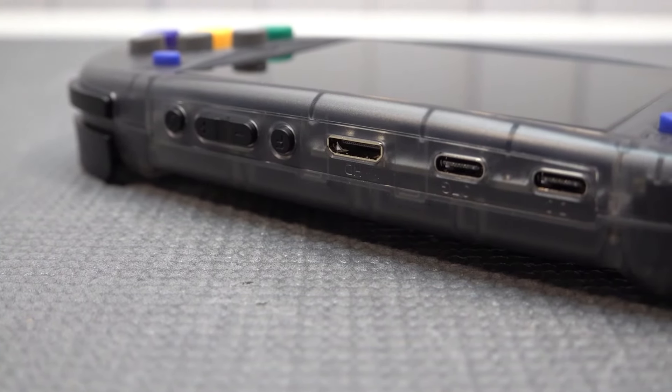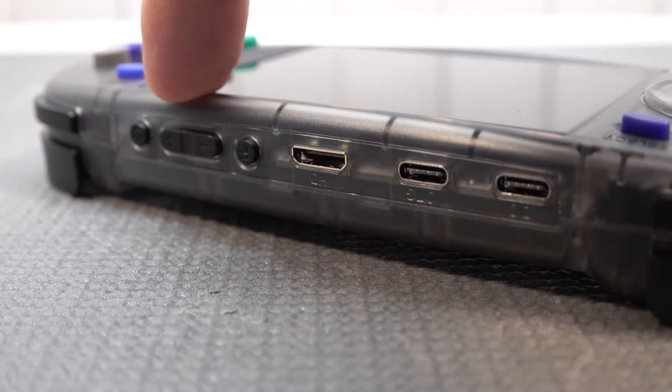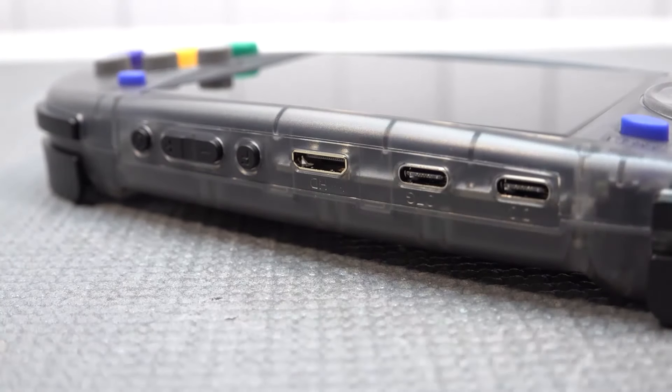On top, we're finding two Type-C connections, an HDMI mini, and then we have the reset button, volume control, and the on/off switch.